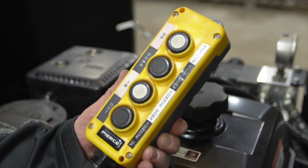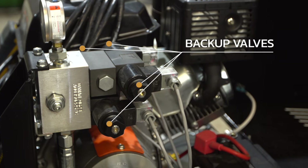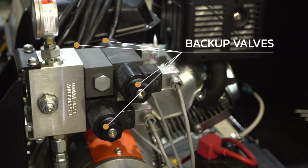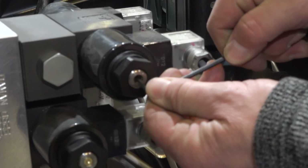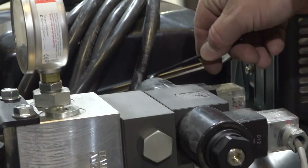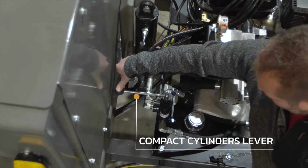A pendant control runs the tilt and hydraulic jack. If the pendant should fail, there is a backup system. Using a one-eighth or one-sixteenth inch Allen wrench, push into the valves on either side to control each system. The compactor cylinders are run by a lever on the passenger side of the engine and pump.